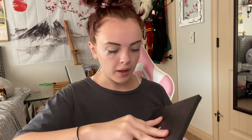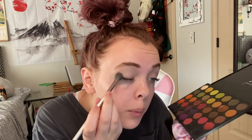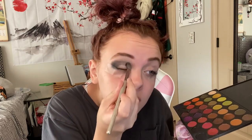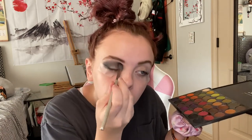Grab your palette and get some of the black. Make sure to do the eyeshadow in small layers — don't use a lot of product at once because you'll get a bunch of fallout, and black eyeshadow is very hard to clean up. For black it's only like two to three layers. The makeup isn't gonna look perfect right now because I'm rushing this video, but for the performance make sure you actually take your time on it.